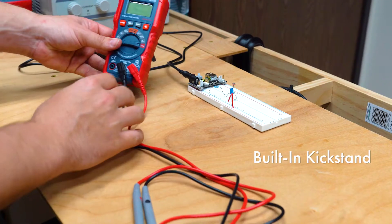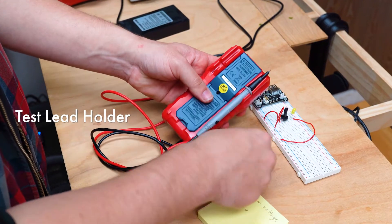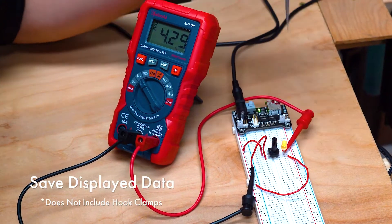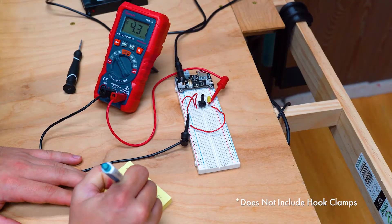This device includes a built-in kickstand, backlit LED screen, and a test lead holder increasing efficiency on the job. Use the function button to quickly toggle between settings. The hold button freezes or cancels data on the LED screen, making test readings easier to record.